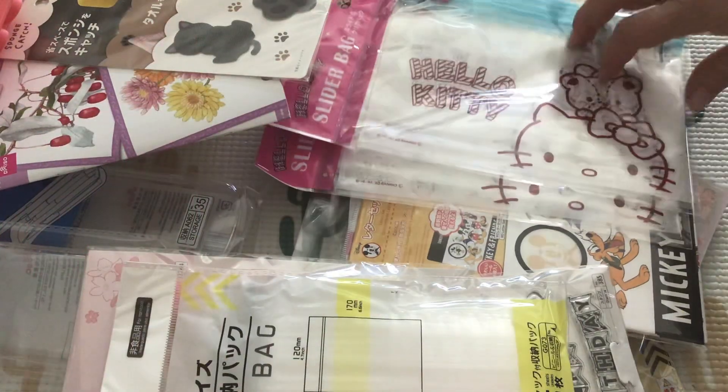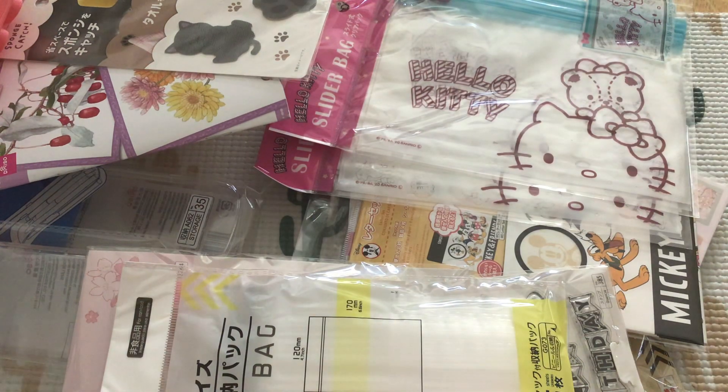That was everything I picked up from Daiso this time around. I did pick up some food items, but I didn't figure that would be that interesting. But thank you so much — this is everything I purchased. I hope you have a Daiso near you and you can shop; if not, I think you can actually order online from them now, though I'm not 100% sure of that. I hope you guys are having a fantastic day or evening whenever you're watching this. Thank you so much for checking out my channel — please do the like, subscribe, and comment thing. I'll see you in the next one. Thanks so much, bye.